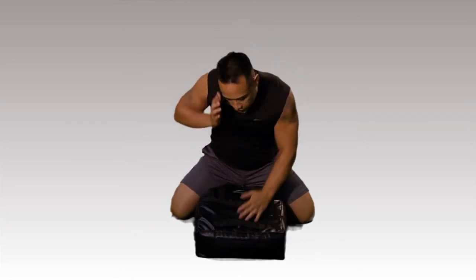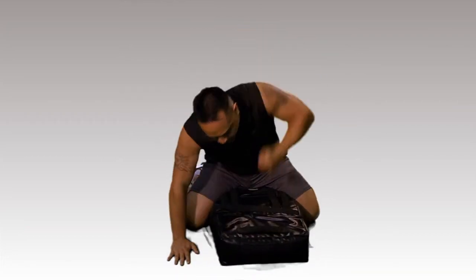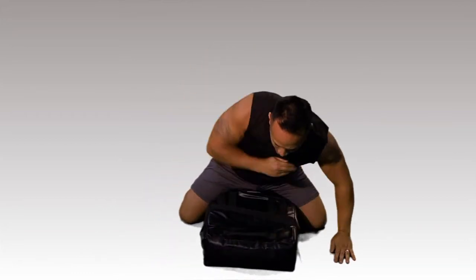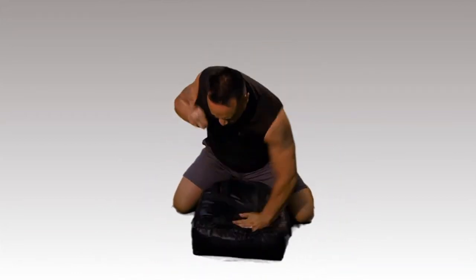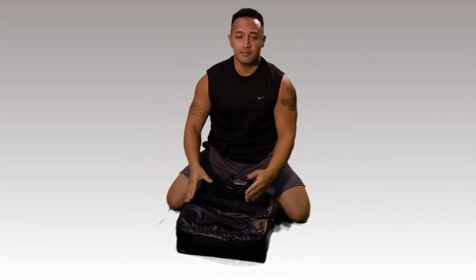I'm going to show you 10 seconds. Ready? Begin. That was about 10. As you can see, this will definitely beef up your cardio.